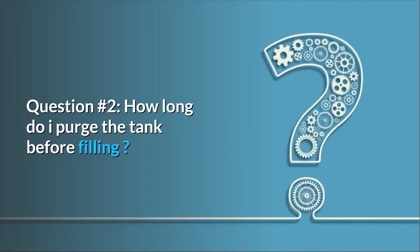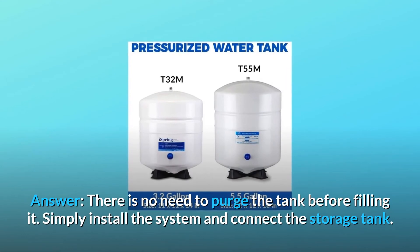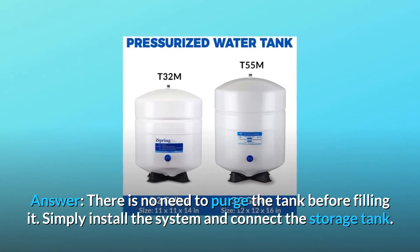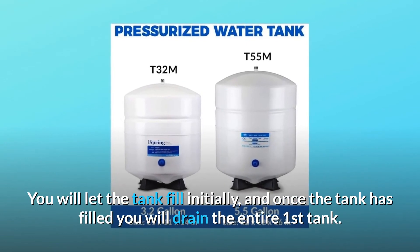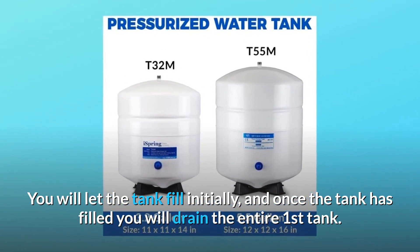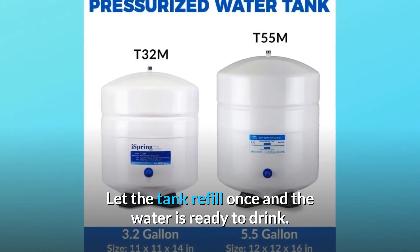Question number 2: how long do I purge the tank before filling? Answer: there is no need to purge the tank before filling it. Simply install the system and connect the storage tank. Let the tank fill initially, and once the tank has filled, drain the entire first tank. Let the tank refill once and the water is ready to drink.